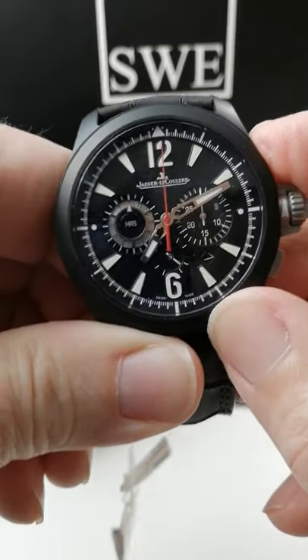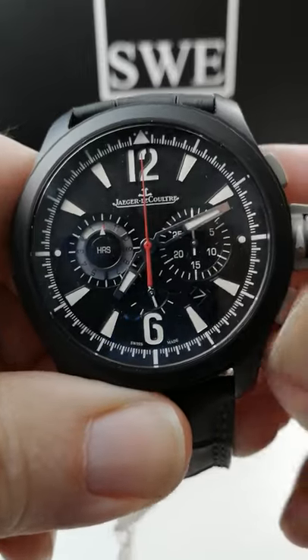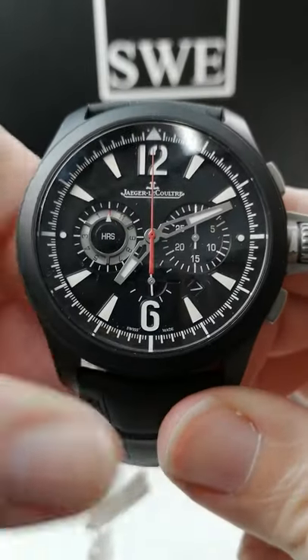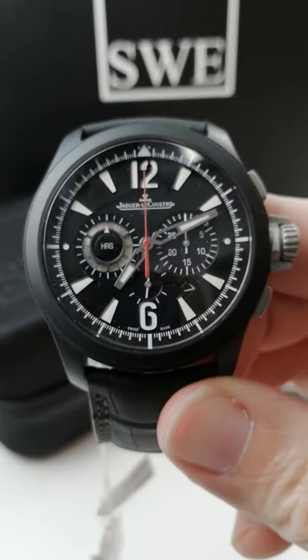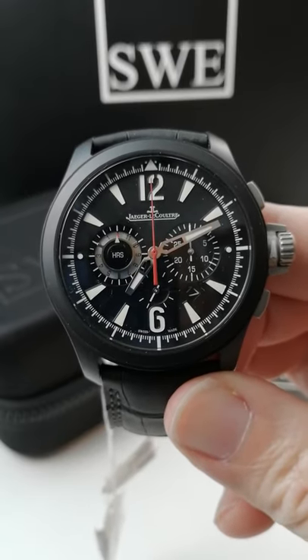You can start, stop, and reset the chronograph here with the pushers, just like any normal chronograph. The running seconds is at six o'clock, the minutes for the chronograph at three, and the hours at nine. Very, very legible with the white markers on a black dial. Great look.